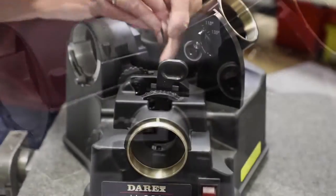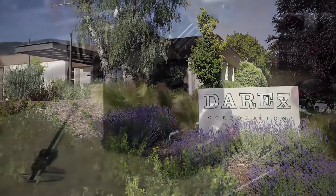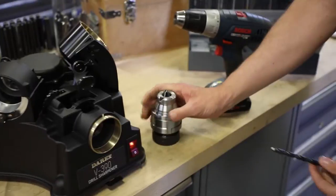All of our Darex machines are hand-built in Ashland, Oregon and come with a one-year warranty supported by the best customer service in the industry. Visit Darex.com to learn more.